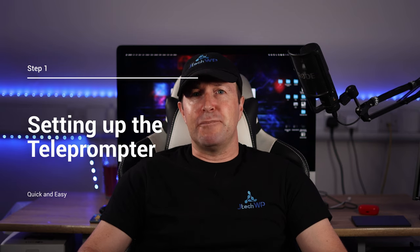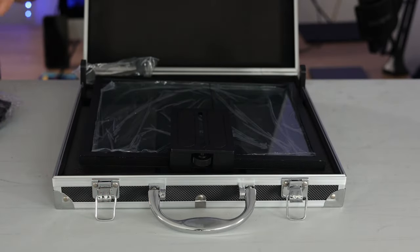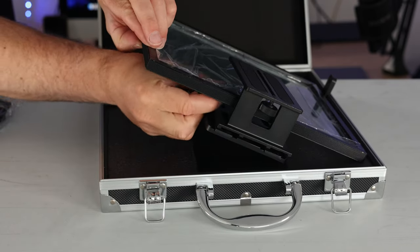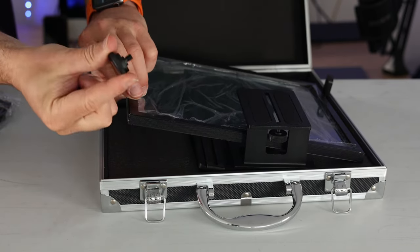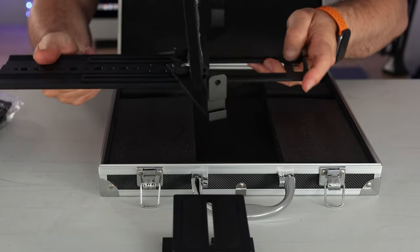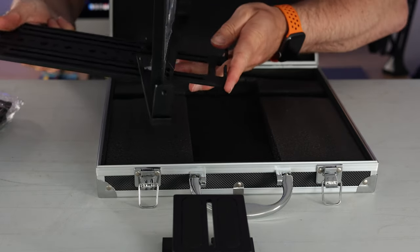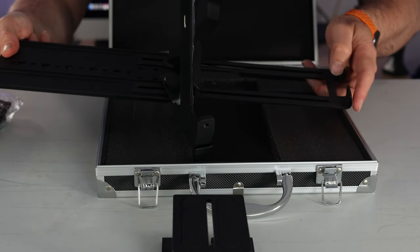With clear instructions for installation, the teleprompter can be set up within minutes. Assembly is really fast. Simply take out the lens hood, take out the teleprompter, and make sure you don't lose the thumbscrew. The holder for the iPad can easily be adjusted by sliding the rails in and out and tightening up using the screws on top.